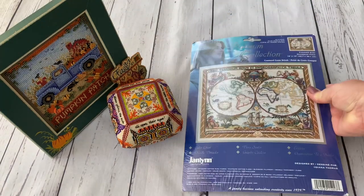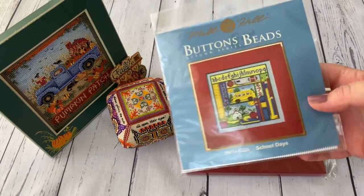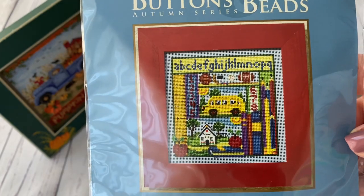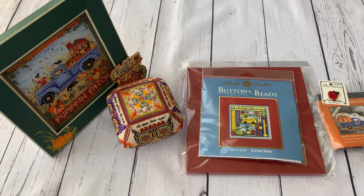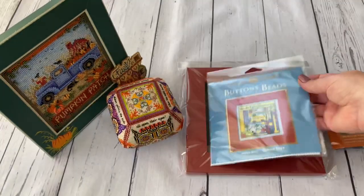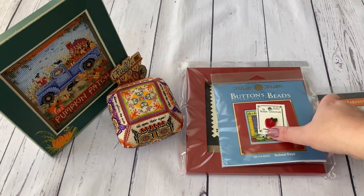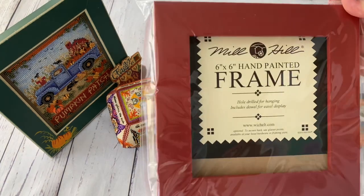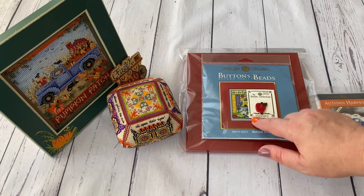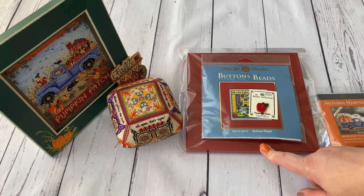I also bought some Mill Hill beaded kits. This is School Days - I bought it because my son is starting school this year, reception at four years old, and I want to change the letters to write his name and the year he started. I also bought this apple button from Mill Hill. I bought a Mill Hill frame - the red one - because I have red designs and this frame won't be permanent; I'll rotate designs in it, including a Christmas design during the holidays.